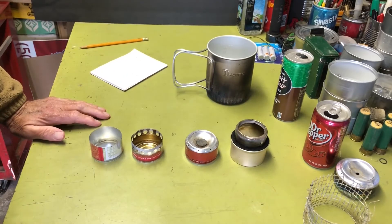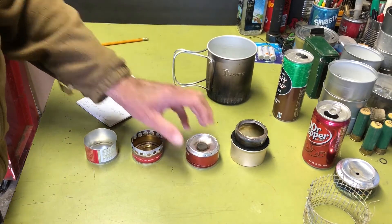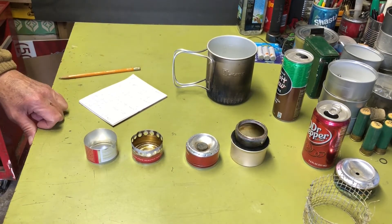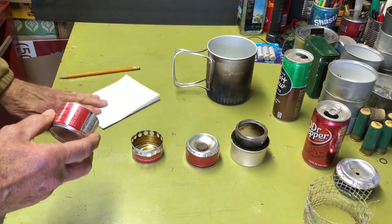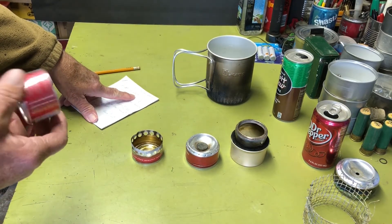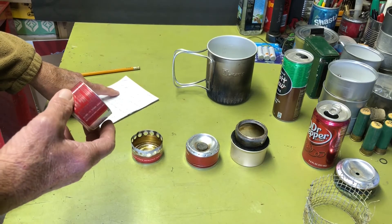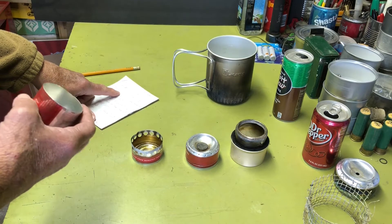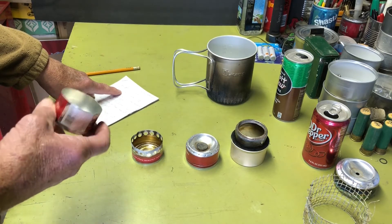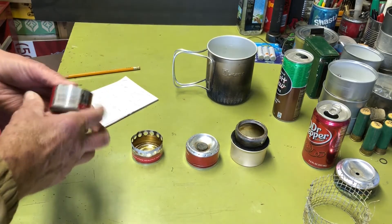I'll give you the boil times for each of these and repost them in the description if you don't want to sit through my diatribe. First up, the no-holes stove: water started at 50 degrees and the boil time was 13 minutes — it didn't quite reach 212°F, only 211, which is close but not the official boiling temperature. The stove burned out after 17 minutes and 17 seconds. Not much of a performer.